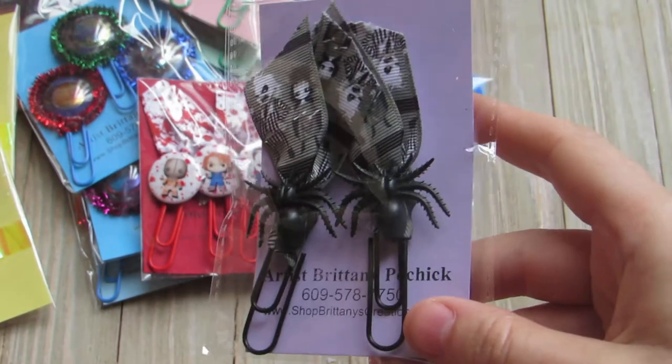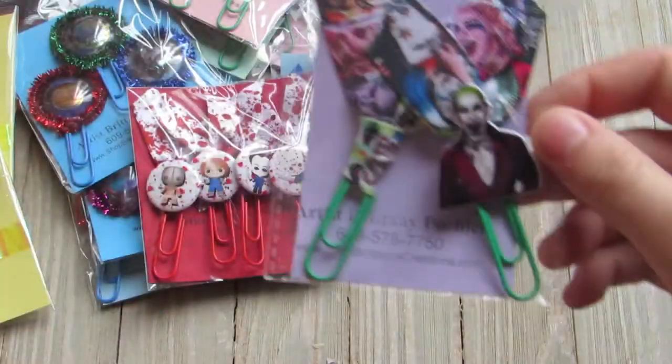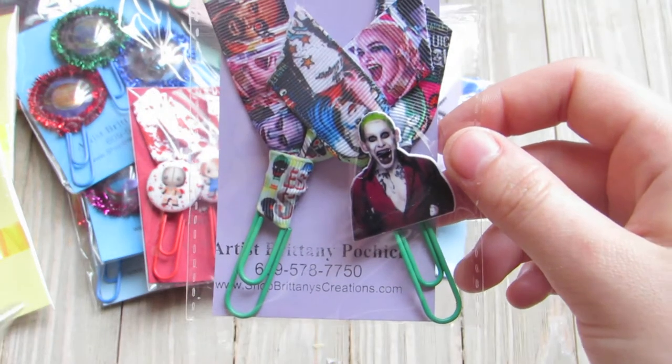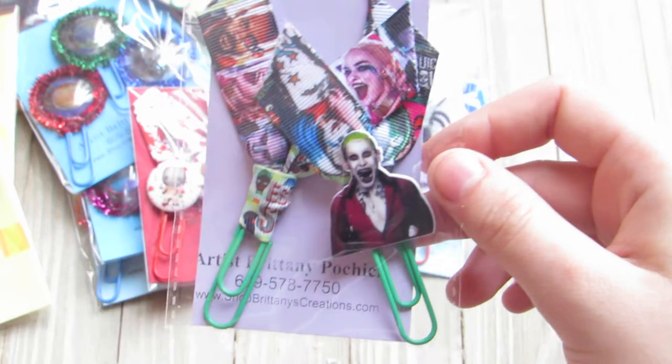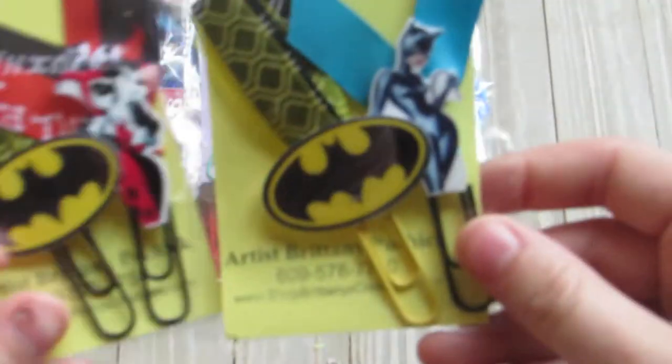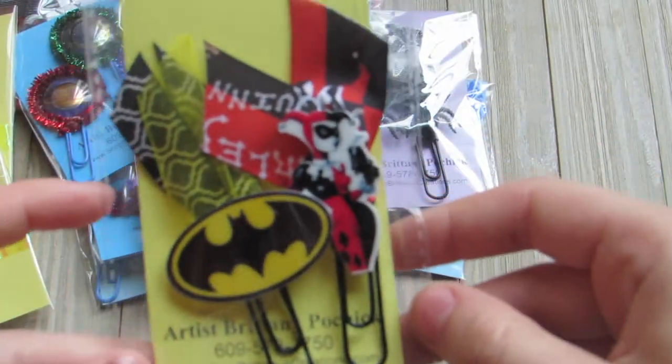Here's one Beetlejuice set in black and white with the spiders. This one is Suicide Squad — so there's one plain ribbon one and one with two different ribbons and one with the Joker. I have two Batman ones — one Batman with Catwoman, and one Batman with Harley Quinn.